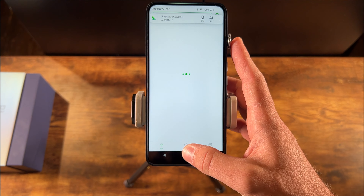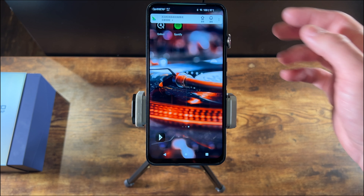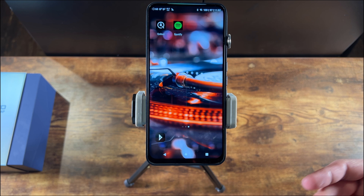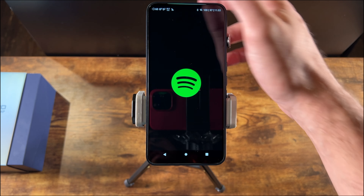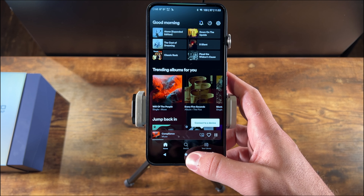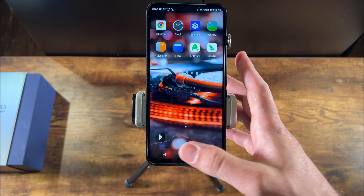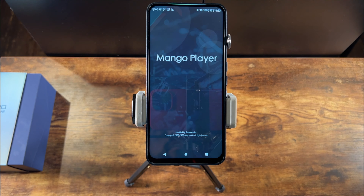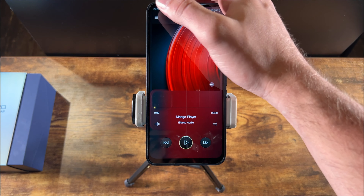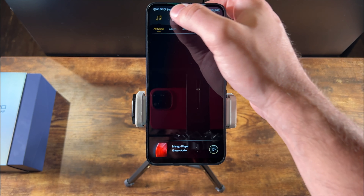You can install any number of apps on here — pretty much anything that works on Android is going to work on this device. You can also install the Google Play store if you want that full Android experience. I've got Qobuz and Spotify for music. You can see how quick and snappy the device is and how smooth the operation is for regular use. There's also the Mango player, which is iBasso's own player, with standard collection features and all of that.